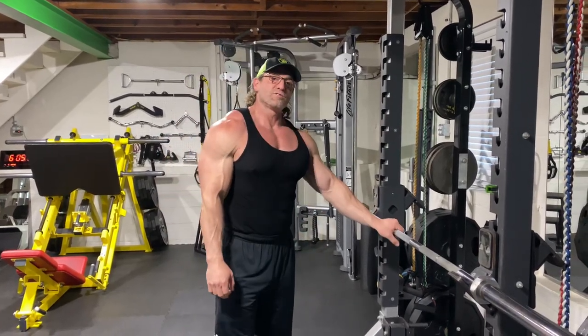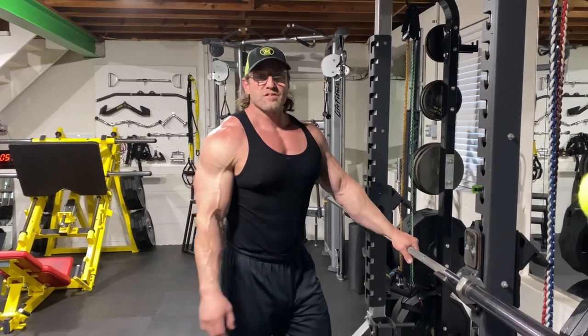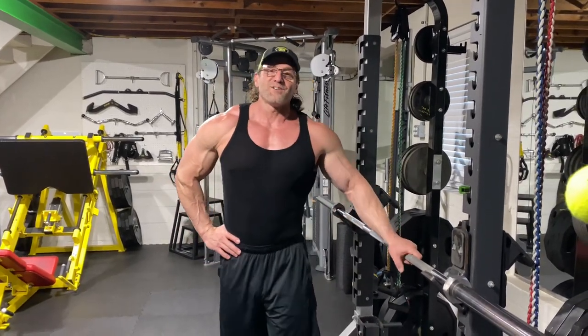Thanks for tuning in every Tuesday and Thursday — Jamesway. Try each way, let us know what you think, leave us a comment. 8A Fitness — like and subscribe.